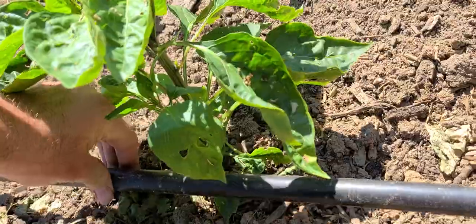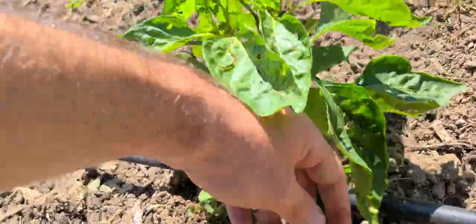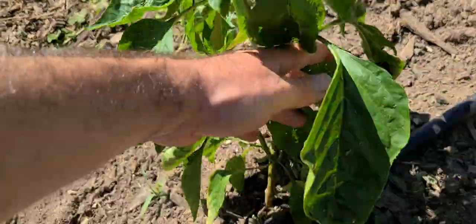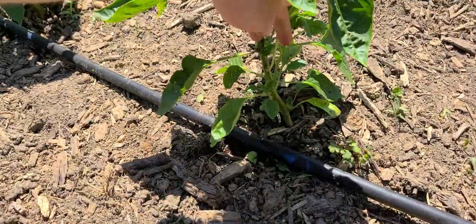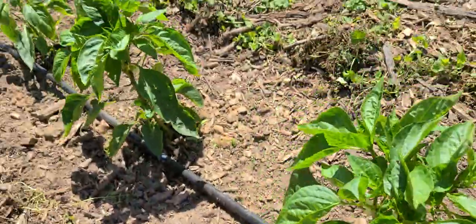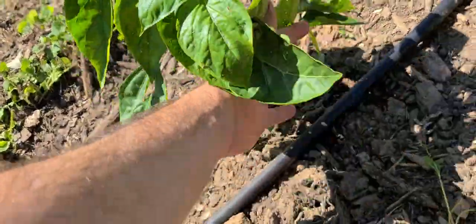This was from what I did last year. It looks like I'm missing some of the plants. Last year I put a spray-painted spot on the line where water should be coming out. So I laid the hose down first, and then after I laid the hose down, that's where I dug.